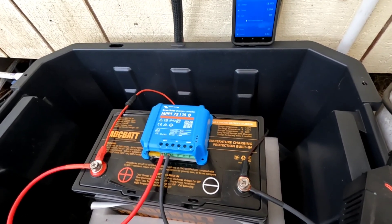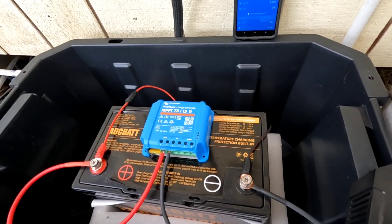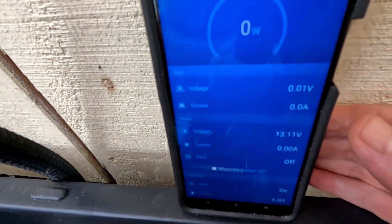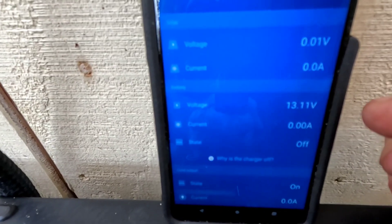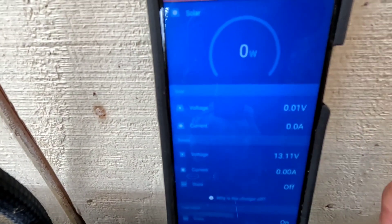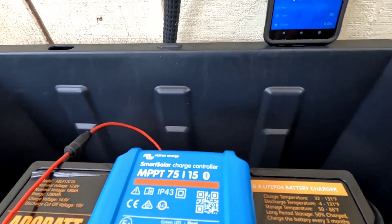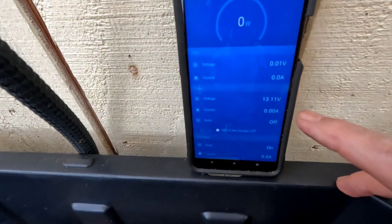In these past five months it has been used every day, at least twice a day, to run the reverse osmosis water filtration system that we use for drinking and cooking water out of our catchment system. I just opened up the app — that battery is sitting at 13.11 volts after five months, started with a full charge. No charge has come into it; I have not put a single watt into this battery for five months.